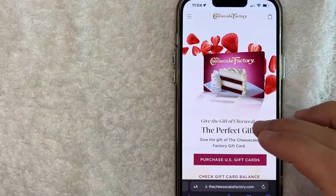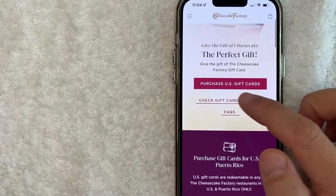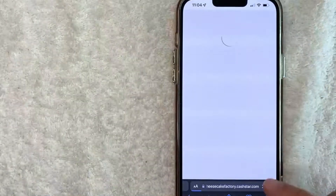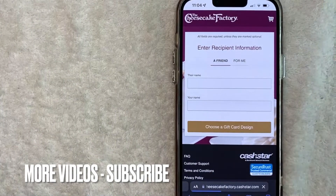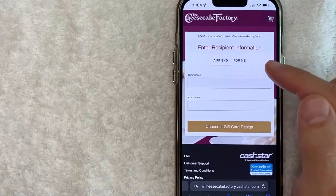Once you're here on the Cheesecake Factory gift card website, scroll down until you see the button called 'Purchase US Gift Cards' and click there. Now the weird thing is it routes you over to a website called Cash Star. I see this website a lot on my gift card videos, so I think they must be the servicing company for Cheesecake Factory gift cards.